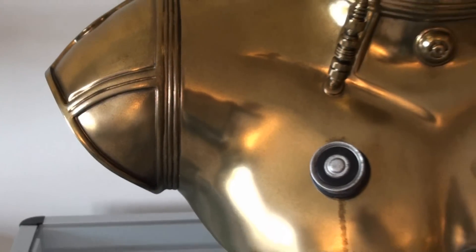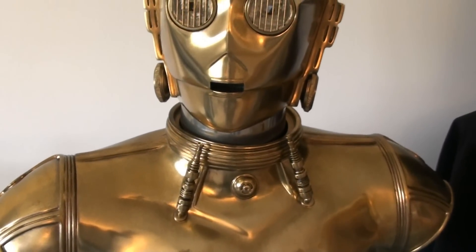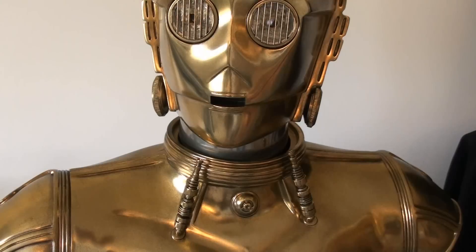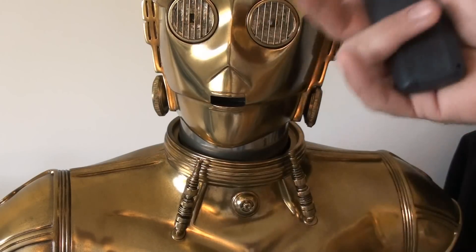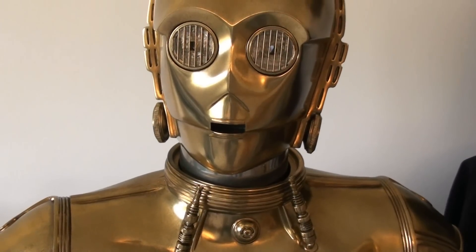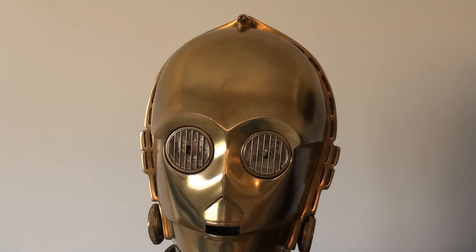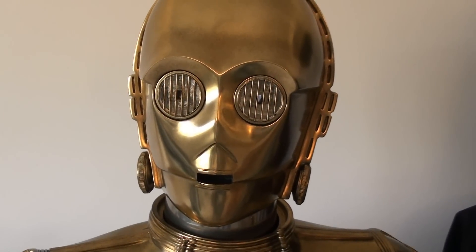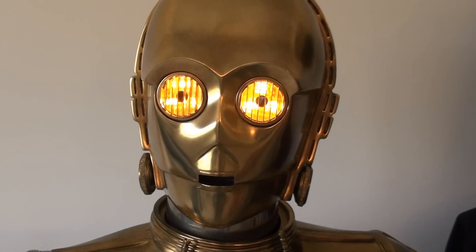He's actually more shiny than I was expecting — I was expecting him to be quite dull but that's not the case. Looking towards the face, I've actually gone over it with a soft cloth because I wanted to bring out more of the shine. I haven't used any chemicals — I've just gone over the more prominent areas with a very soft cloth and it's brought out a bit more shine, which is what I wanted. You can see towards the face that he does have a bit more shine — he was shiny anyway to begin with, but I've just buffed it up a little.